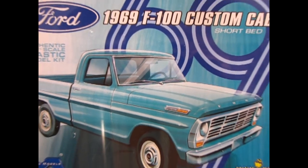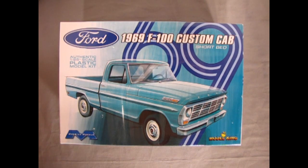We wind the clock all the way back to 1969 as we look at this great Ford F100 Custom Cab short bed from Mobius Models.